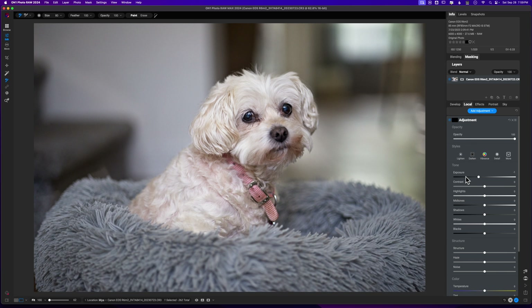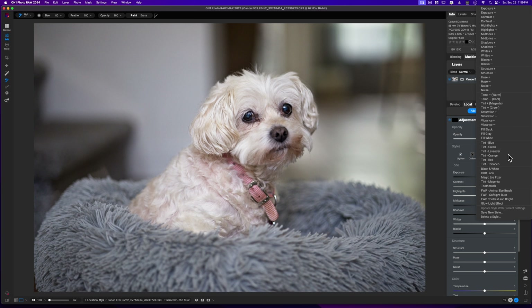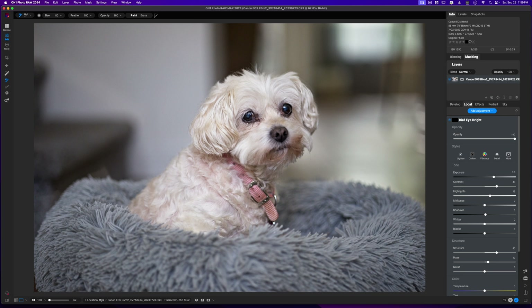Now let's start working on our subject. The very first thing I'm going to do is work with her eyes. I'm going to go to my FWP Animal Eye brush — I know this helps me brighten up the eyes — and I'll paint this in right over her eyes. If it's ever too strong, you can always pull down the opacity. I think it is a little too strong so I'm just going to pull the opacity down. If I turn this off and on you will see what happens with her eyes, and I really like what I'm getting there.